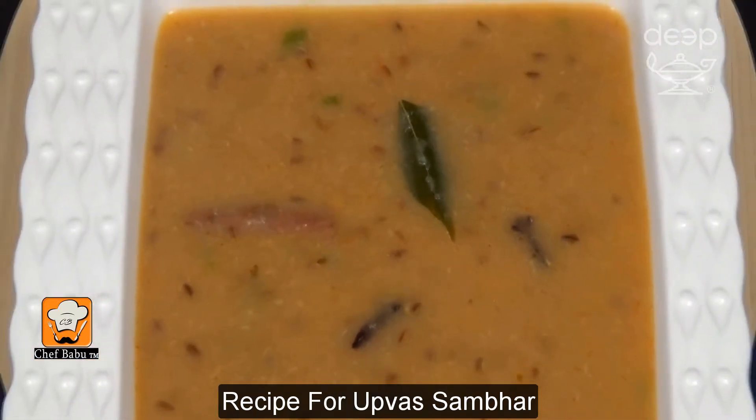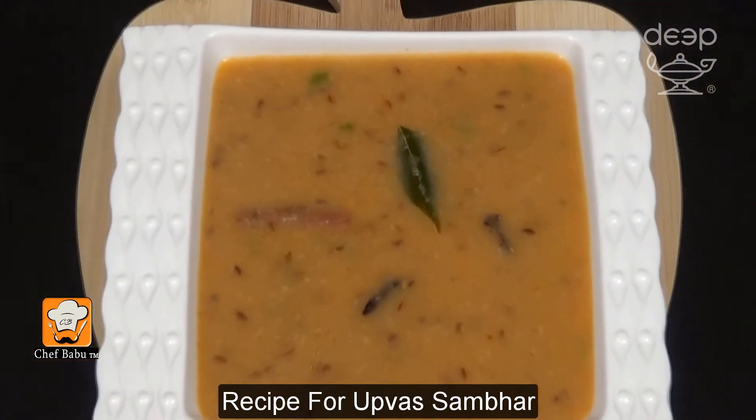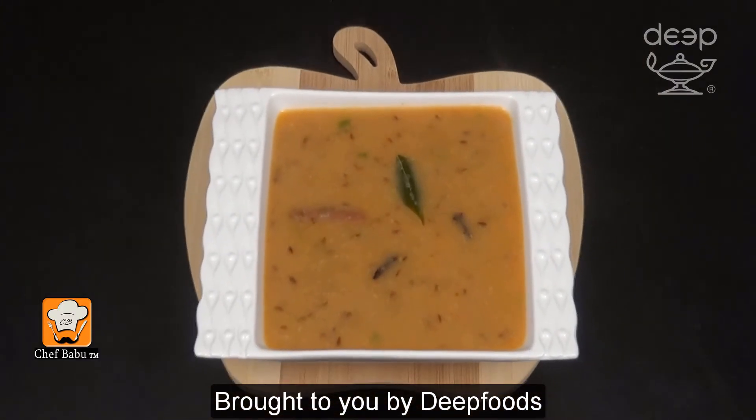Recipe for Upvas Sambar. Brought to you by Deep Foods.